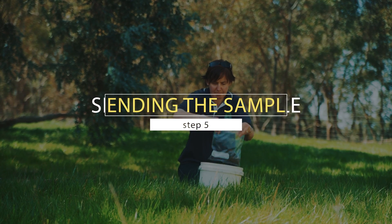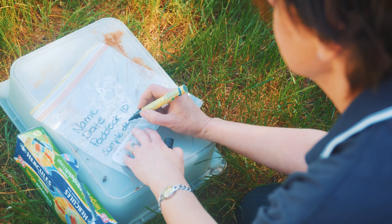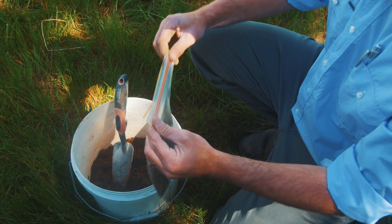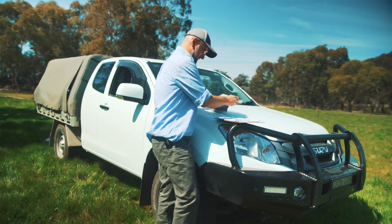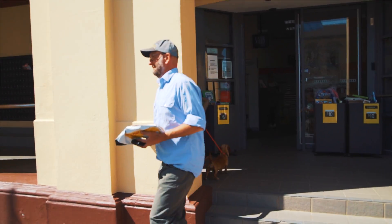Once you've taken your composite sample in the bucket, take the soil and put it in a plastic bag — that's what you send to the lab. Clearly label the bag with your name, the date, the soil sample depth, your enterprise, and the paddock ID before putting your soil sample into it. Seal that up, then complete the paperwork the lab supplies — a chain of custody form or consignment note. Write clearly so everyone can read it, and that goes in the post pack or courier bag which you then send off to the lab.